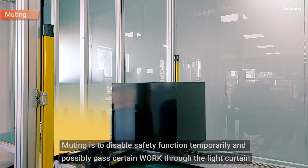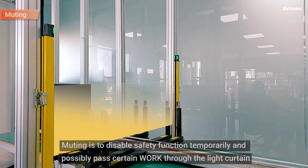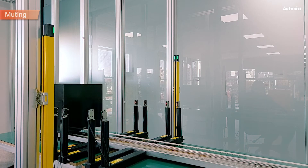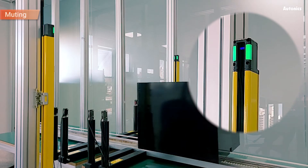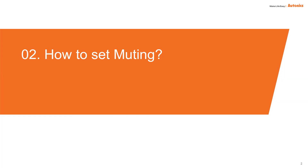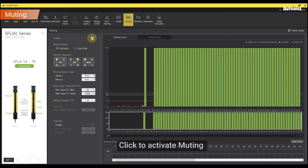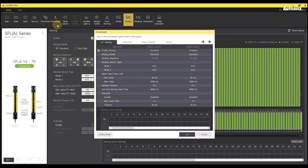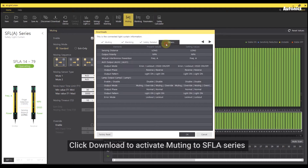Muting is to disable a safety function temporarily and possibly pass certain work through the light curtain. Click to activate muting. Click download to activate muting to the SFLA series.